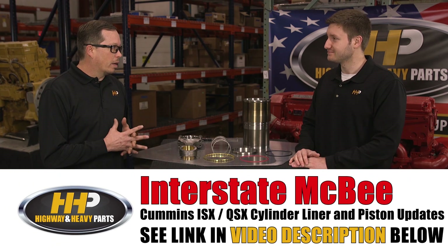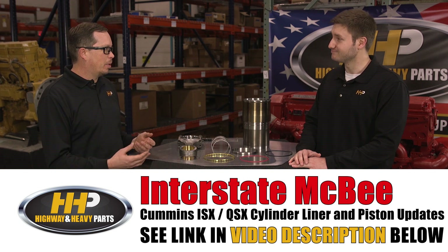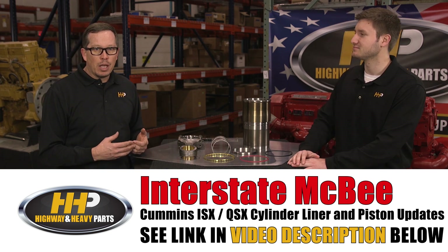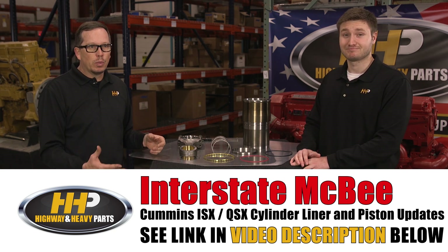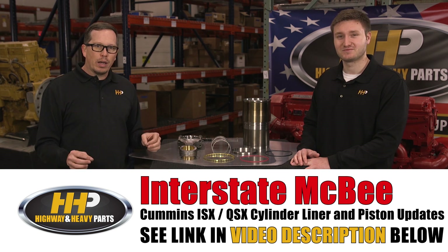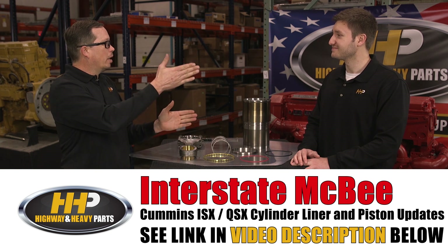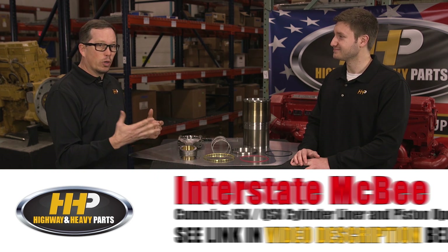There are so many questions on liners, and there are so many variations. There's groove top liners, flat top liners, anti-polish ring liners, 150 millimeter liners, and 152 millimeter liners. What we're going to do here at Highway and Heavy Parts is point you in the direction of the latest and greatest — we're going to get you upgraded to the best liner for your application.